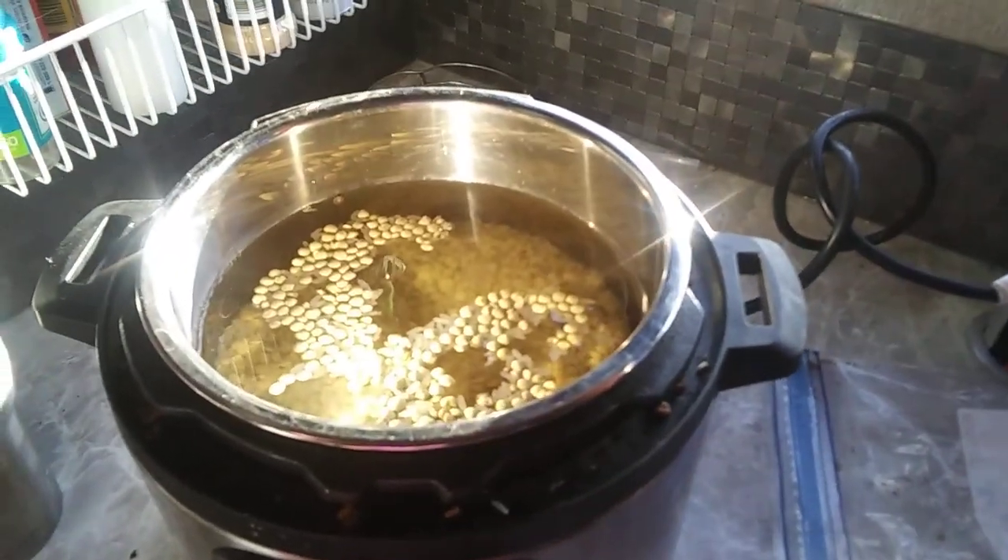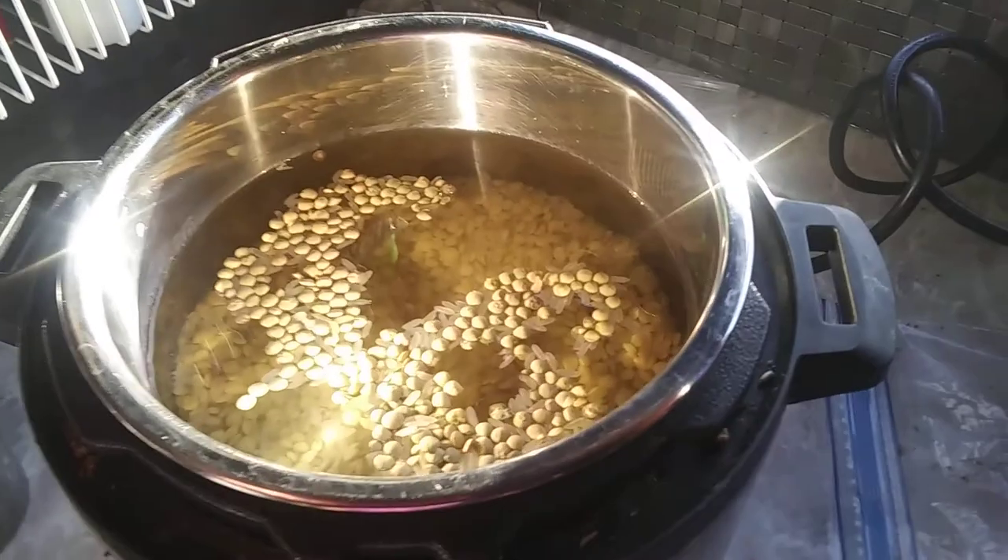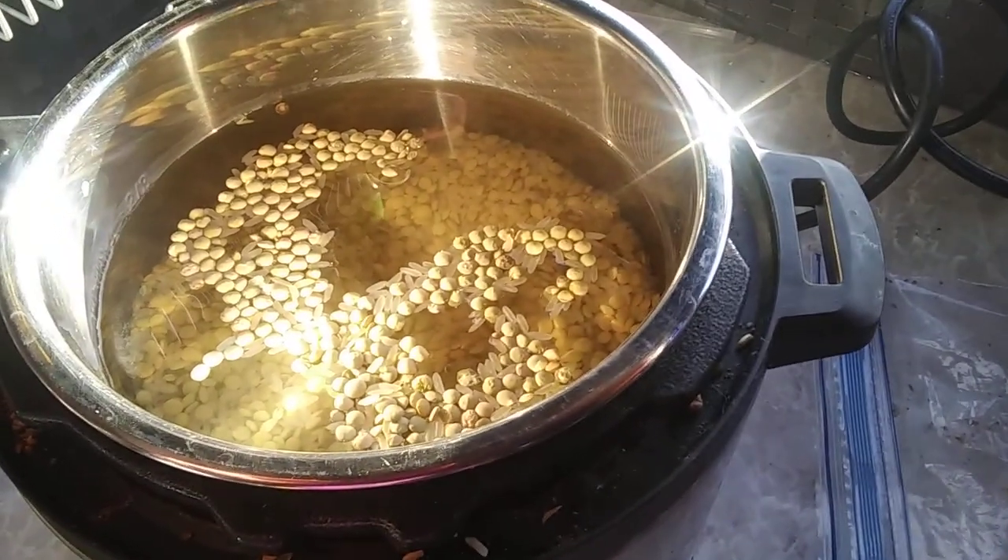I dump that in the Instapot, take my hand and mix it up real good, then cover it with about two inches of water.